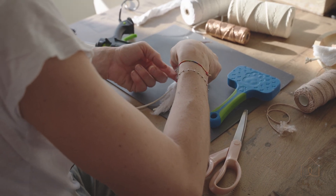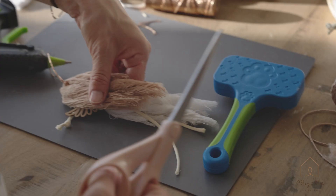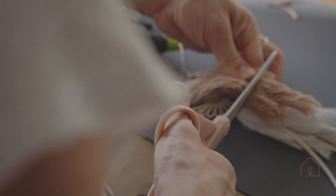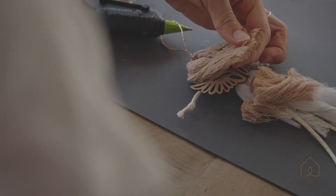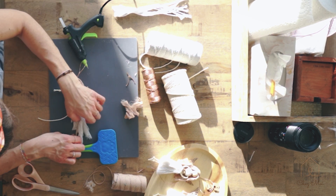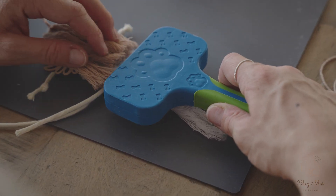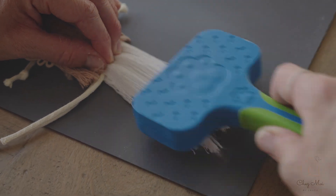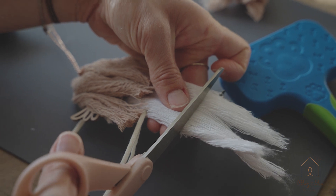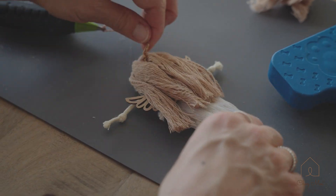I cut them all the same length — you choose how long you want them, but I usually cut them all the same. And the same with the skirt or the dress — take out the legs, give it another brush. There we go, let's flip it over.